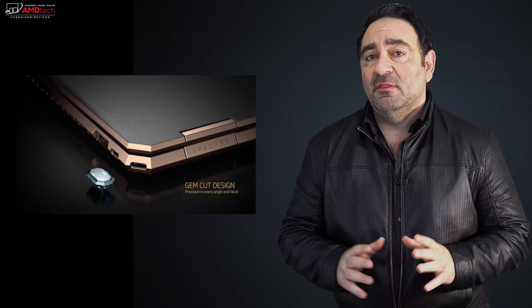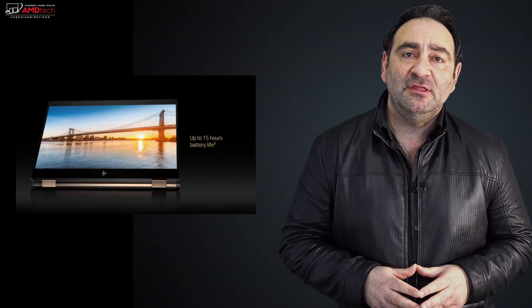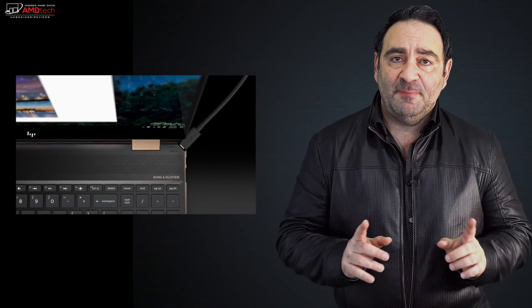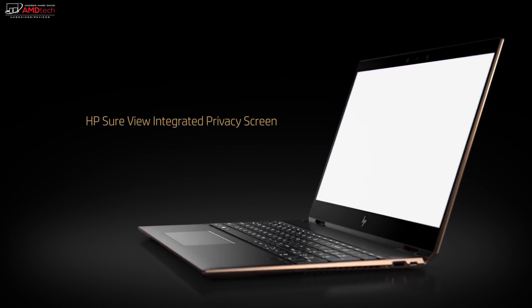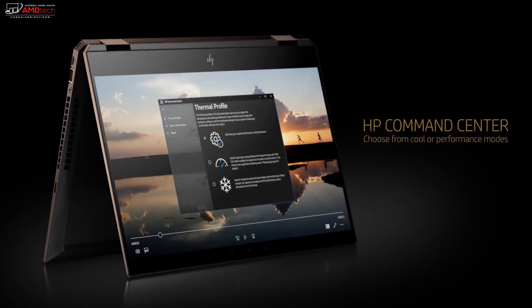This is going to be a good one. I reviewed the HP Spectre x360 with the gem cut design from late 2018 — one of my favorite ultra-portables and convertible laptops — but I had my eye on its bigger brother. I wanted to check out the HP Spectre x360 15-inch model, the 15t, with its all-new Coffee Lake processor, dedicated GPU, the NVIDIA GTX 1050 Ti with Max-Q design, and a 4K display. Hey everybody, it's Andrew and this is my unboxing and first look at the HP Spectre x360 15t, all new for early 2019.